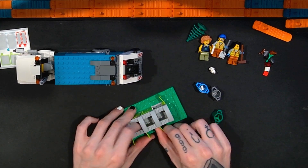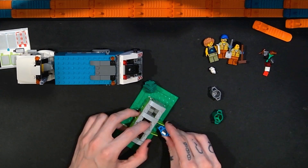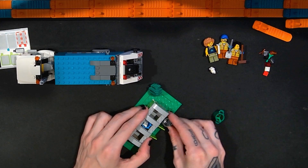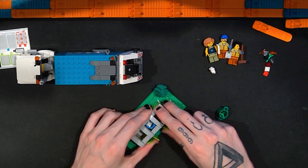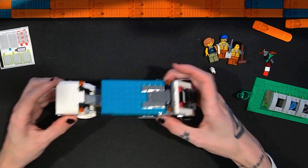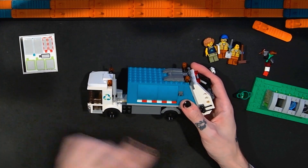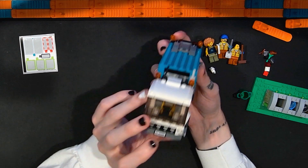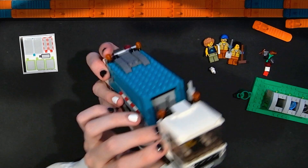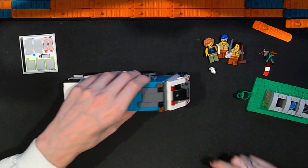This really impressed me — I thought it was a really smart design and a cool concept that's executed well. Besides the station, we have the truck itself. Stickers include three recycling images on the bins, a license plate with the set number, a recycling sticker on each side of the truck, and two caution stripe stickers at the rear.